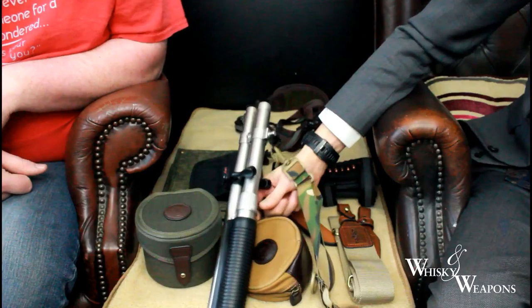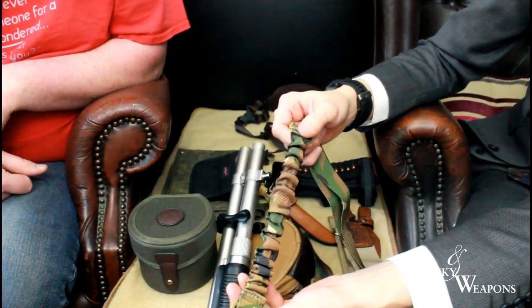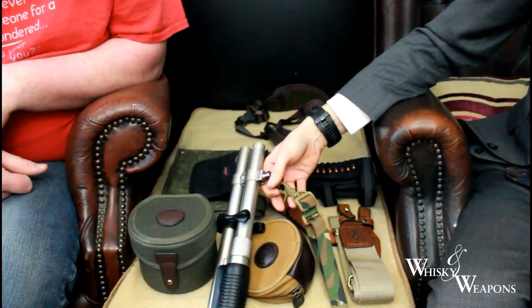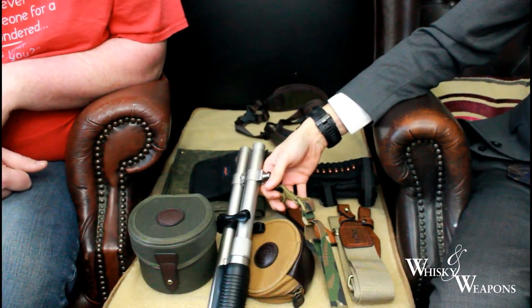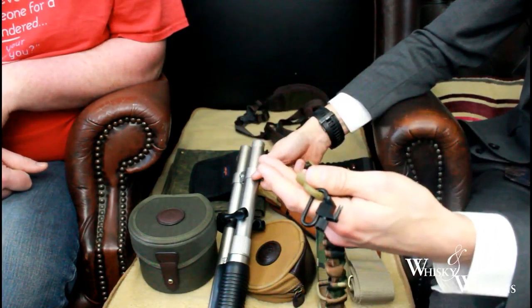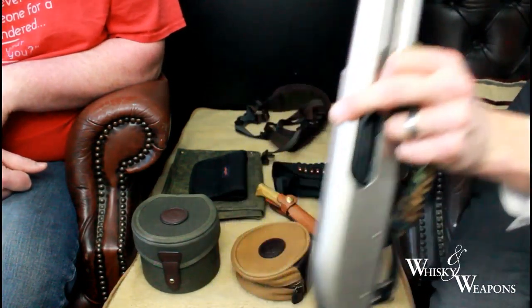What's interesting about this one is that it's got a little bit of stretch, which is good especially when you're swinging the rifle around and moving around in the field — just a little bit of give, a little bit of freedom.